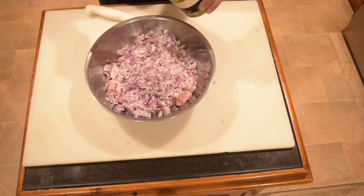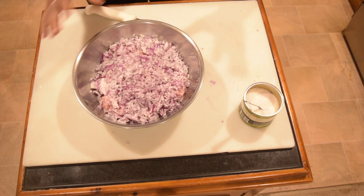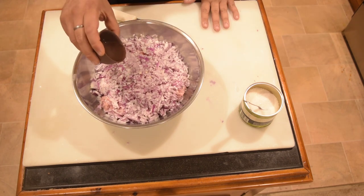This recipe uses 1 kg of pork mince and chicken mince, and 4 medium size red onions.